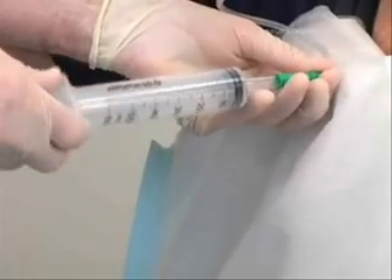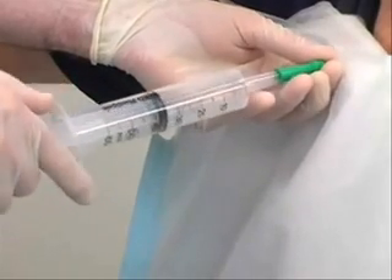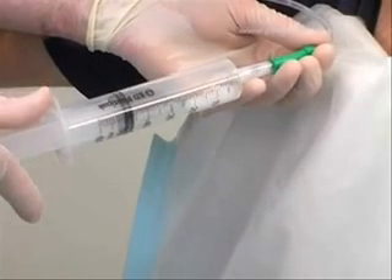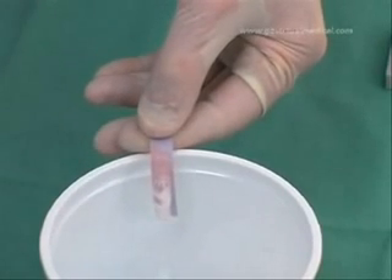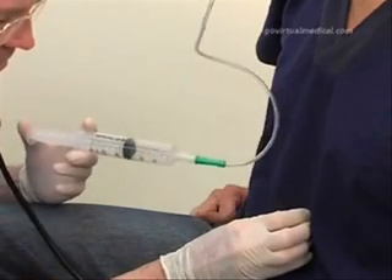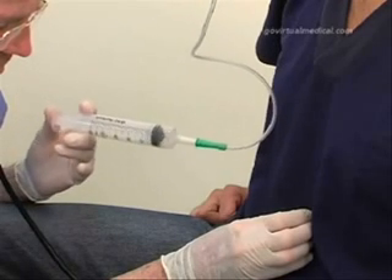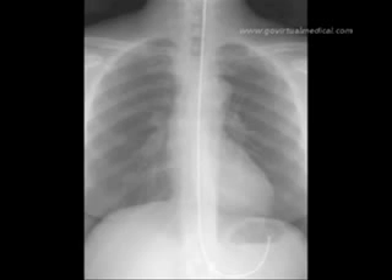Confirm the position of the tube by aspirating with the Tumi syringe and checking the pH of the contents — the contents should turn the blue litmus strip red. An alternative method of confirming position by listening over the epigastrium for a bubbling or gurgling sound while insufflating air through the tube is falling out of favor as it is not very reliable. If there are any doubts regarding the position of the tube, confirm it with a chest x-ray.